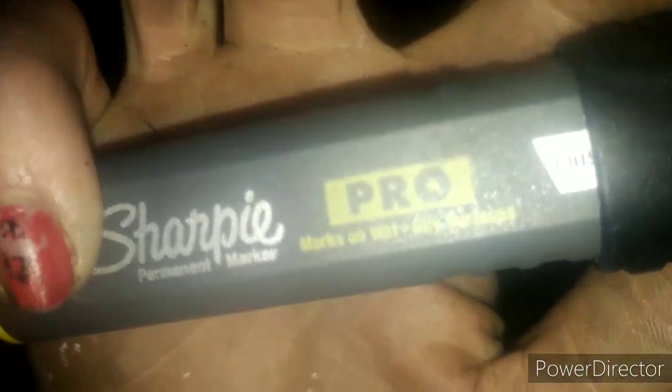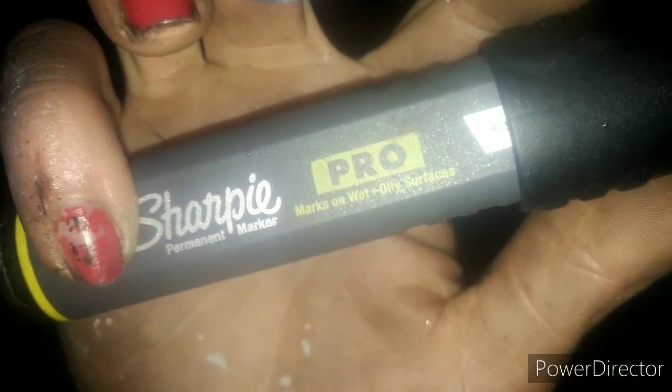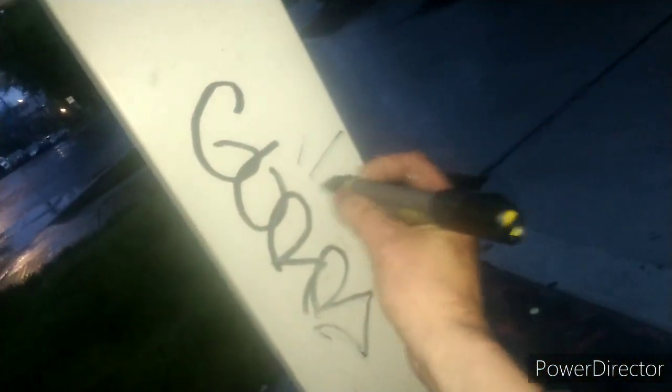Gonna pull out the Sharpie again, because I'm really liking this and it's lasting really well, lasting long. But apparently it doesn't do too well on wet surfaces. According to the label it says it marks on wet surfaces, but that's a wet surface and it doesn't seem to be marking very well. Huh. Interesting. Well, what are you going to do? Can't win them all.